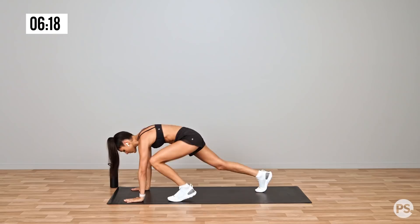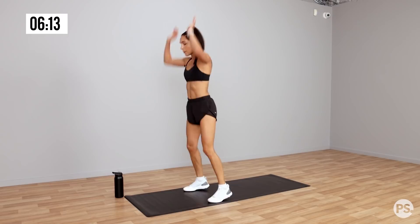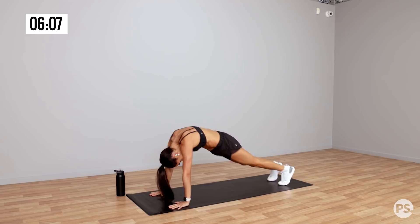Down into that modified burpee. Up into your tippy toes, down into the ground. Step it in, step it out. Up into your tippy toes. When you're doing this, you don't want to stare down at your feet — you want to look up in between your hands or just above.